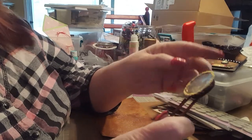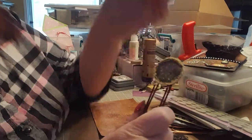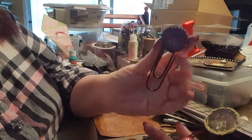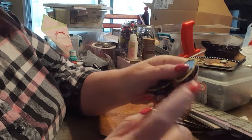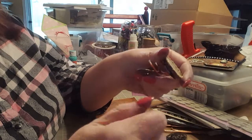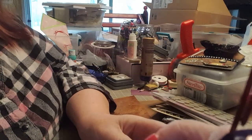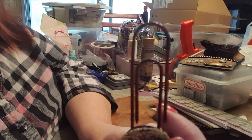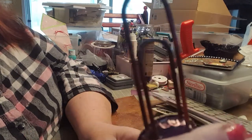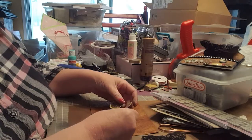I added gold microbeads around the edge and made two of these, both the same — stamped owls on the back and everything. These paper clips also came from Hobby Lobby's 75% off sale; they were red and I didn't want them to be red, so I grunged them up using alcohol ink painted onto the red so it wouldn't be so bright.